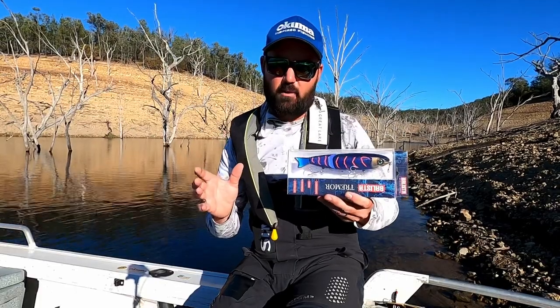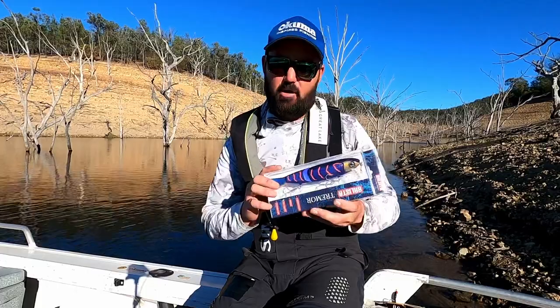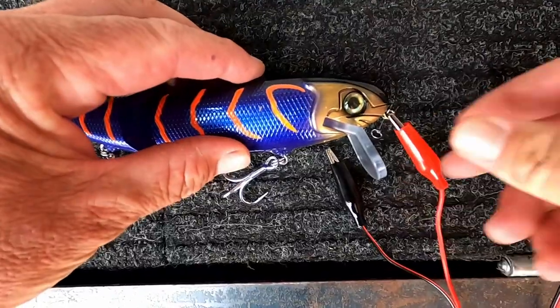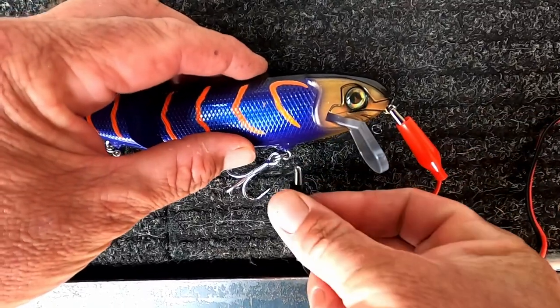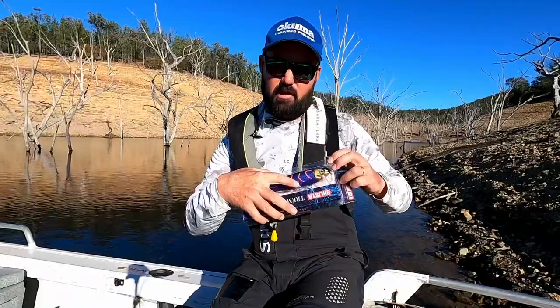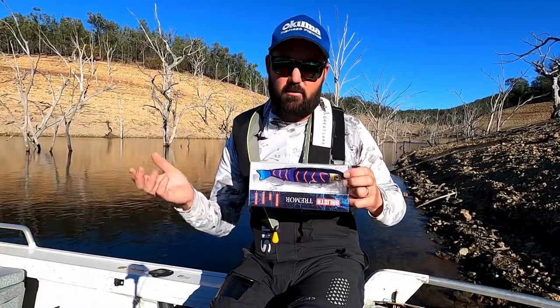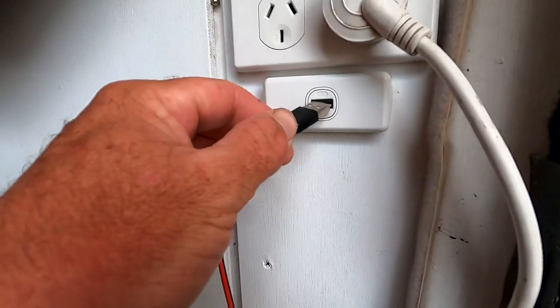The battery lasts for 40 hours, and in the box you'll get your three bibs and the charging cord. The charging cord has two clips — you clip one to the front and one to the belly of the lure, stick it in a USB charger whether that's in the car or in the boat, charge it up, and it's ready to go again.